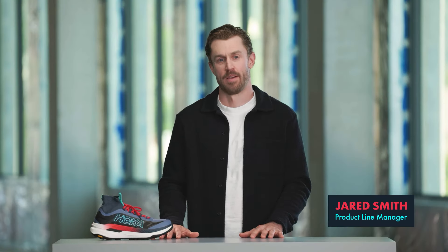Hi, everyone. I'm Jared Smith, Product Line Manager for Performance Footwear at Hoka, and I'm here today to talk to you about the Tecton X3.